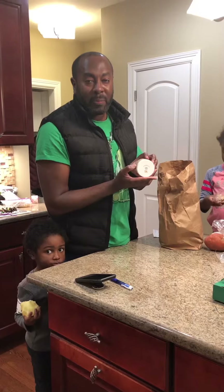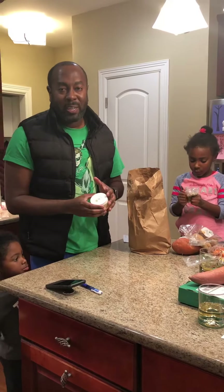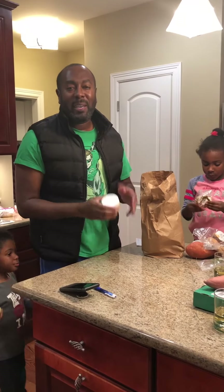Last but not least, we've got some vegan cheese blend. Anyways, from my family to yours, we're gonna have a great meal. Buy some of these ingredients, stay healthy — peace out!